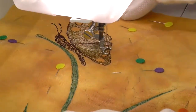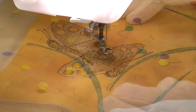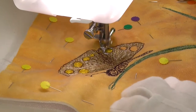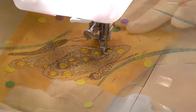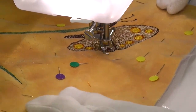By building up layers of the wing markings with bright colours, working the wing markings is simple and really brings the butterfly to life. I finished off the first butterfly with some darker outlines to give it definition.